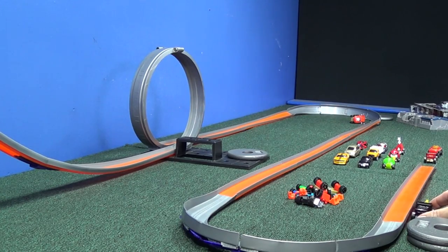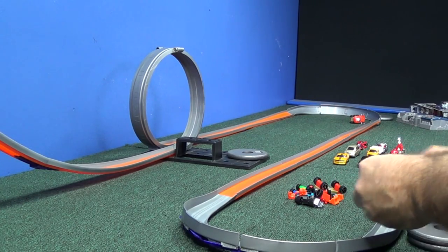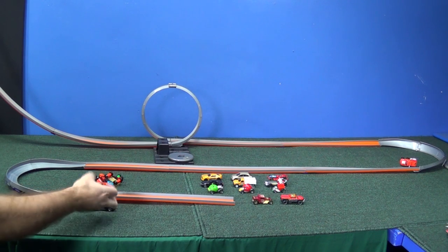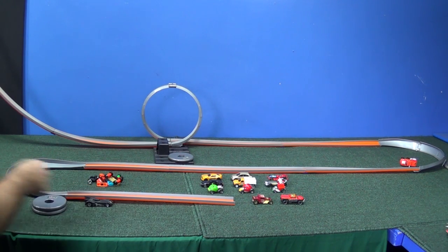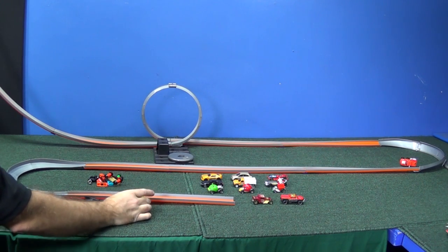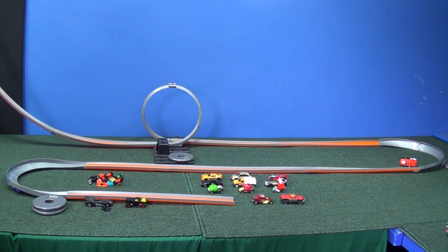Now we're going to test the open-roof Bone Shaker, so I'm going to pop this off. I'm going to use this Batmobile — put him right in the spot so we have the mark. Take off the roof. Here he comes without his roof, to compare against the open-roof Bone Shaker. You wind up about the same spot without the roof. And the regular Hot Wheels model with the open roof — all the way!